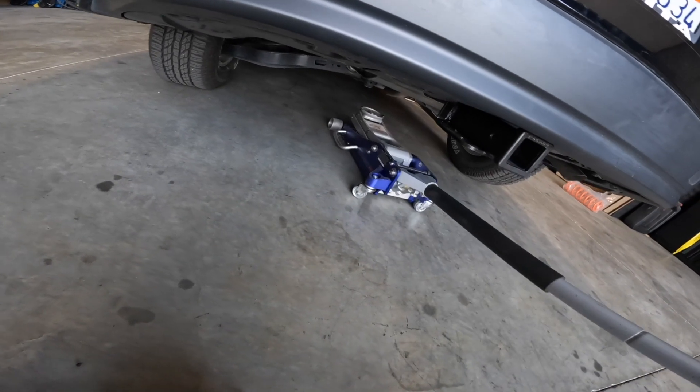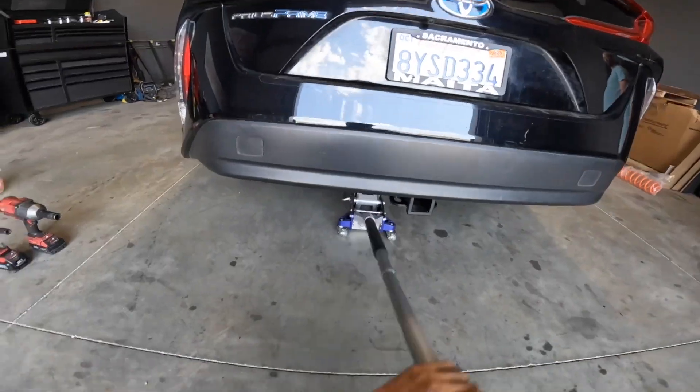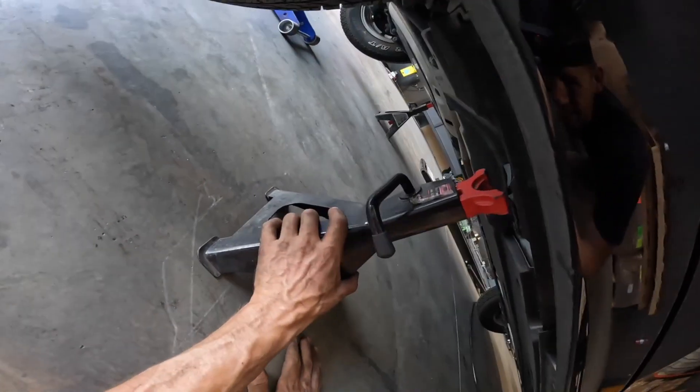Alright, so today we're going to be covering the Gen 4 Prius Off-Road HD Rear Lift Spring Installation Process. This particular customer had a rear hitch installed and wanted to upgrade to our rear HD lift springs in order to help combat the sag that our Priuses typically experience when carrying additional weight.